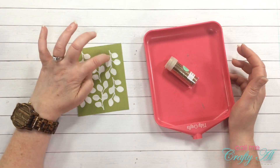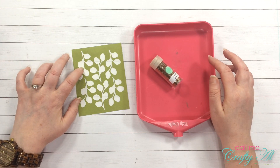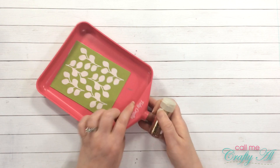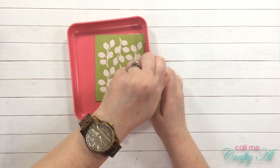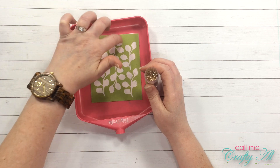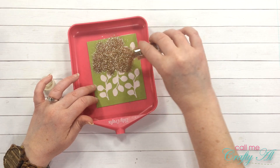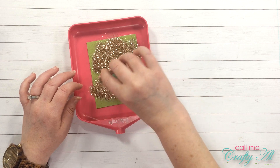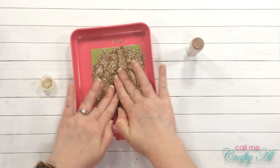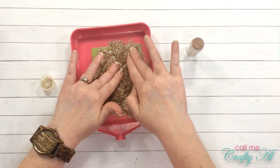Because the next step is messy and I want to preserve as much excess glitter as I can, I'm going to use my tidy tray. The excess stays in the tray and there's a hole in the bottom so I can pour it right back into the container. Make sure everything is pressed down so glitter doesn't get under any openings, then pour it all over the white area where the adhesive is. By pressing down it really helps get the glitter into the adhesive so it sticks nicely.